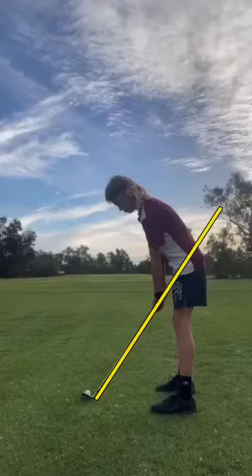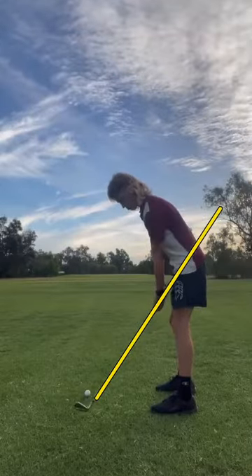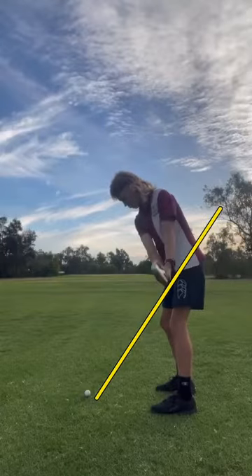Going to hop into another swing check here for my buddy Kieran. My name is Ryan from Golf It. Let's take a look and see what he's doing here. Kieran said he's a three handicap and wants to know how he can improve.